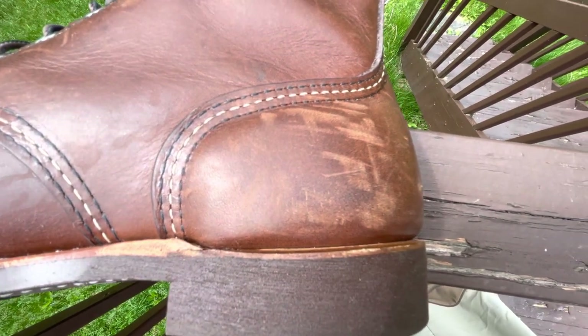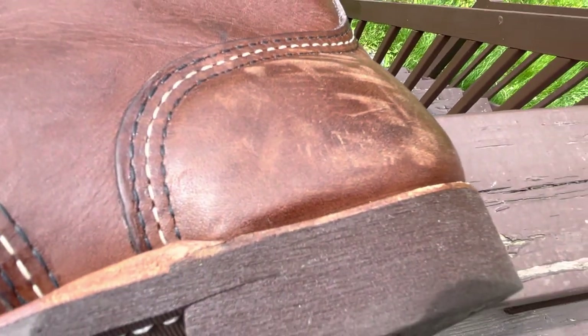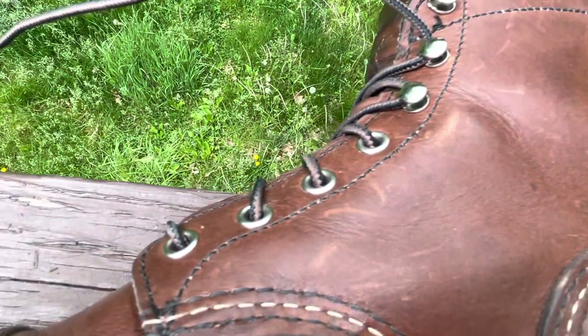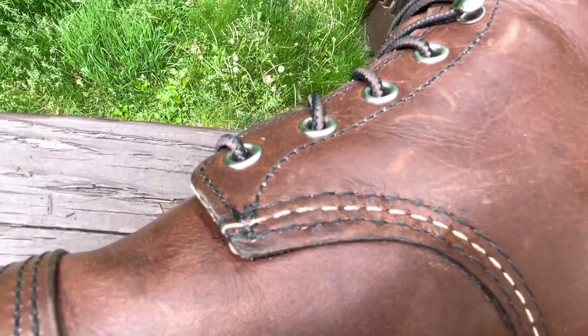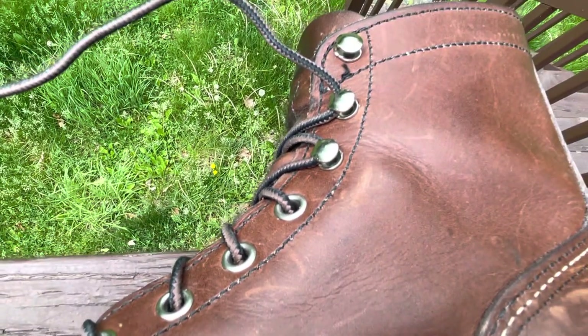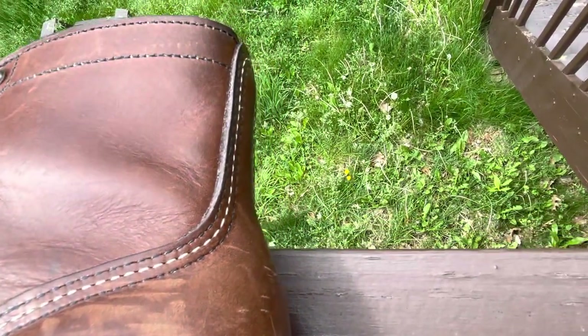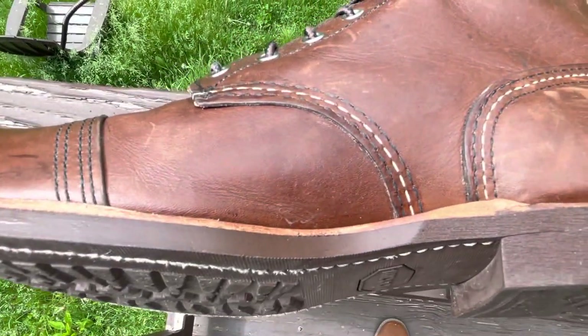Look at that heel counter — it's nice. Red Wing's QC is excellent. If you look at the stitching, maybe the density isn't that high, but the rows are all perfectly even. There are a lot of boot companies where you won't get that. Like these rows are way more even than my Knicks boots, I'll tell you that — though obviously these pale in comparison in other ways.